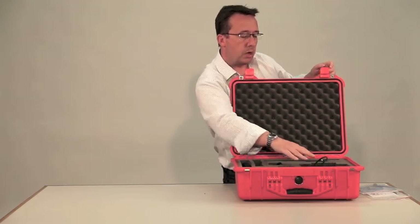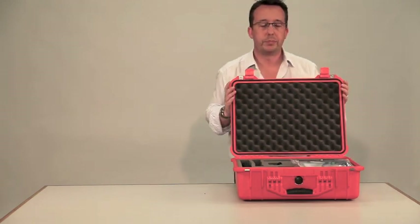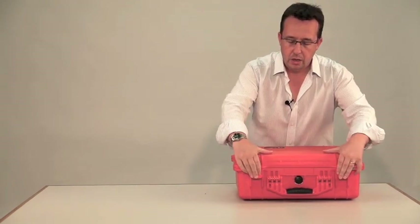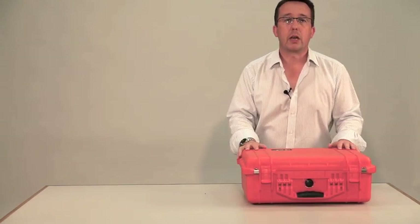The HDMI lead goes in there. Then the two packets go on top. Then it's ready to go back to the store.